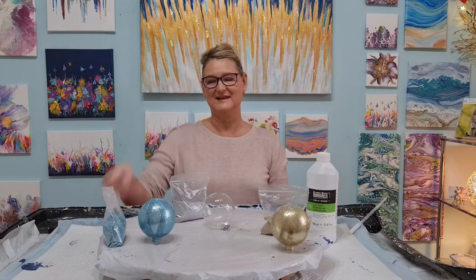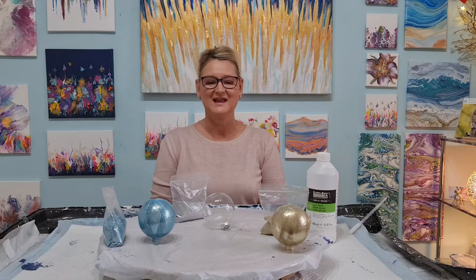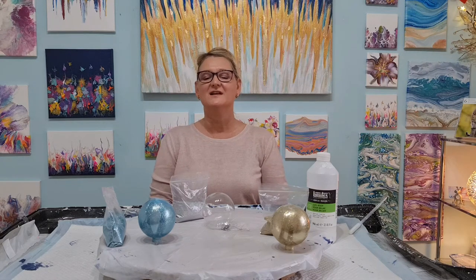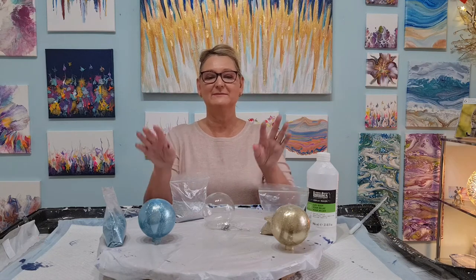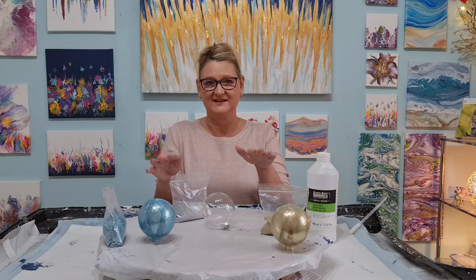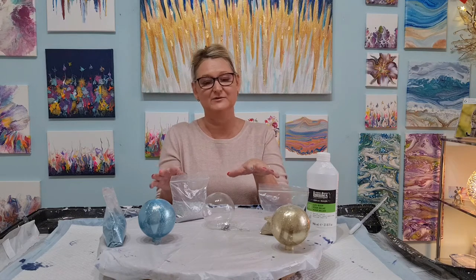Hello, my name is Penny and this is Penny's Art Emporium. Today I really fancied making some Christmas baubles. I'm going to do the first stage — I've already prepared a couple of them — and after I've done this stage I will let them all dry and then do the second part.